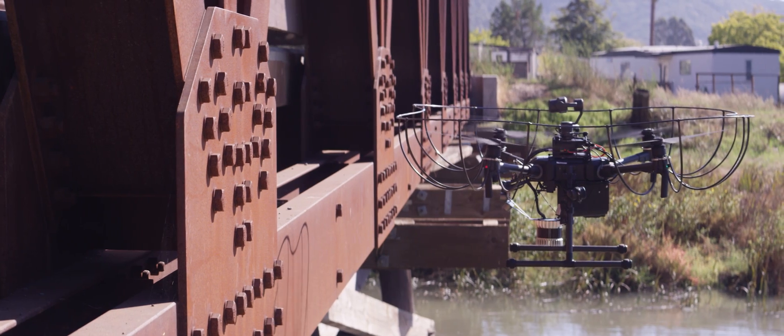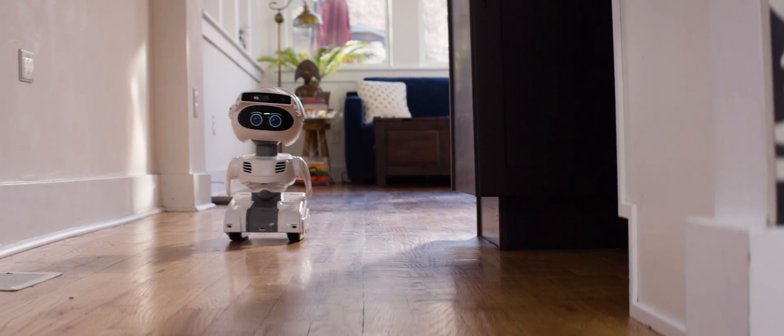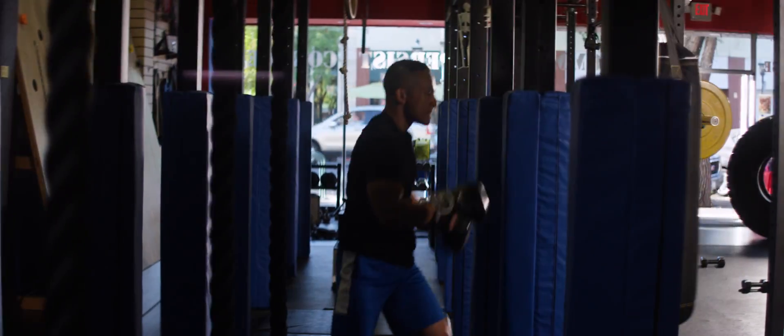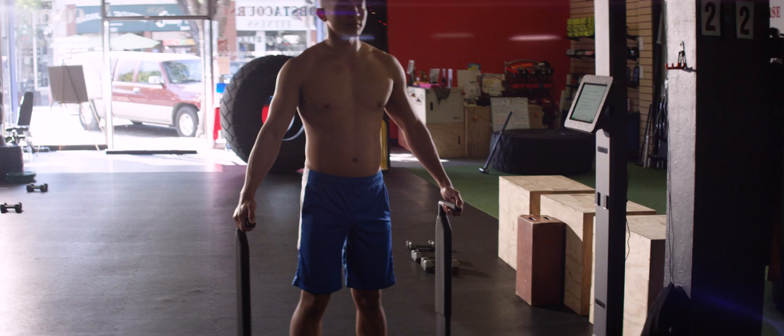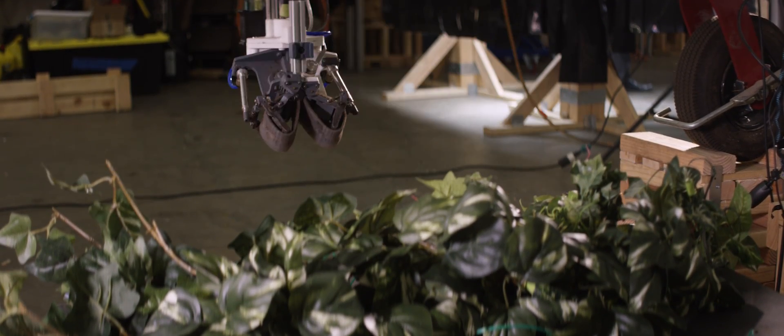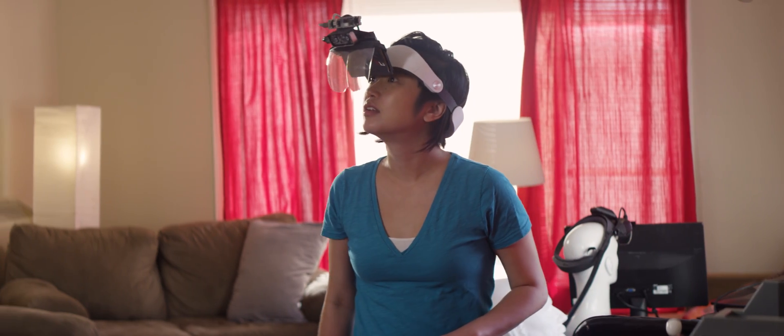Now our drones can get close-up shots in challenging lighting conditions. Now our robot can map and navigate your home. Now you can precisely track how training affects your body. Now we can harvest more fruit faster. Now we can explore new worlds and our own. Structure Core is here. What comes next is up to you.